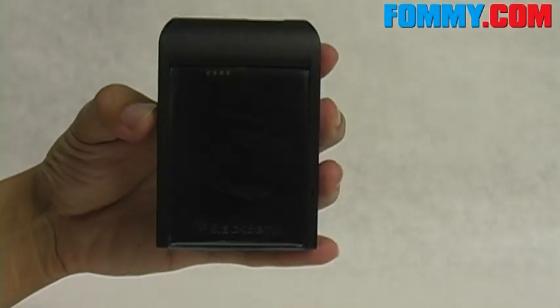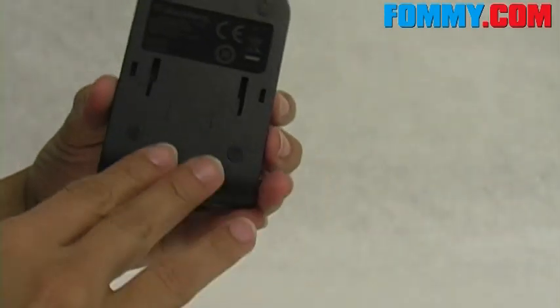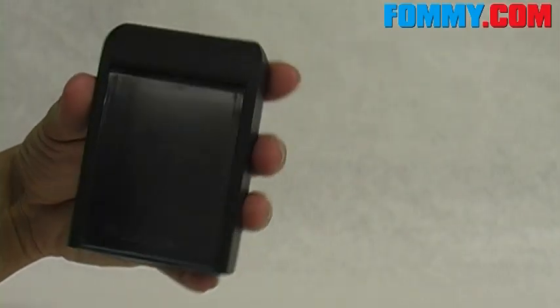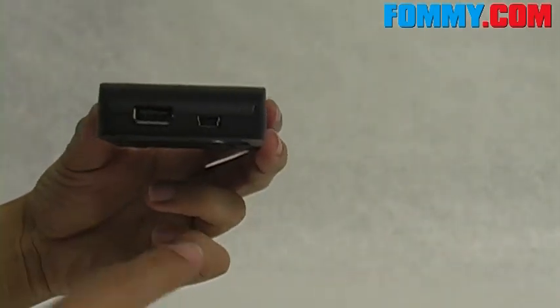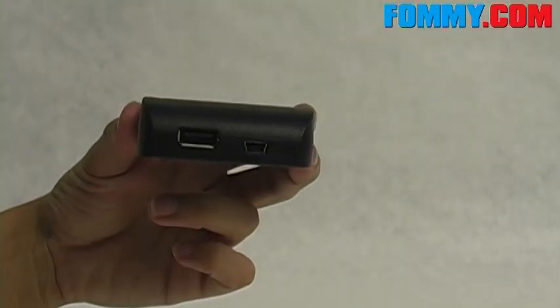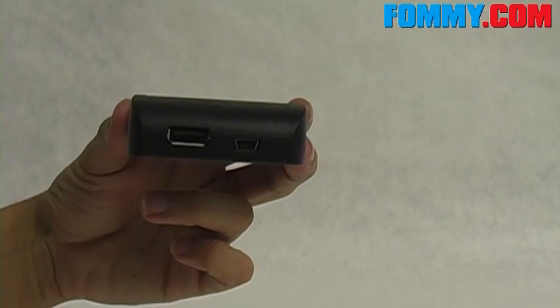Here's your spare battery charger. What's really cool about this is that besides being able to be docked to the power station, you can carry it around without the power station to charge your spare batteries using your existing mini USB AC adapter or using your USB cable.